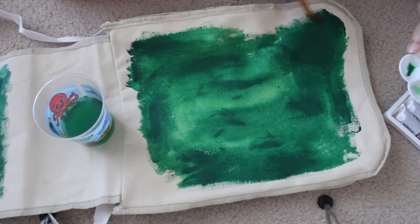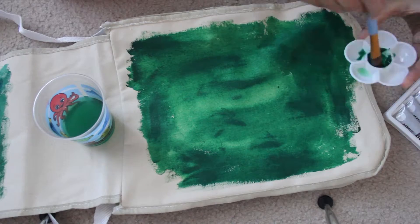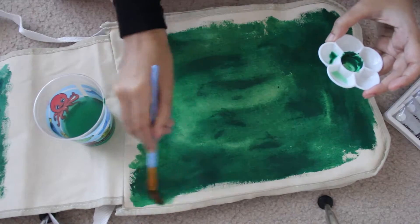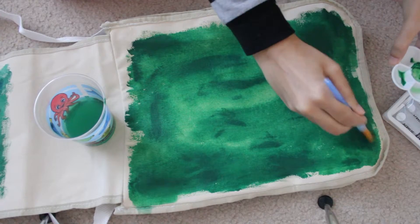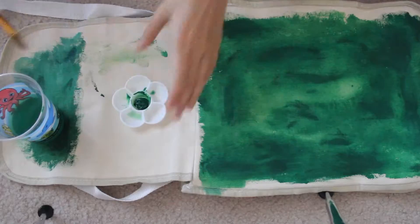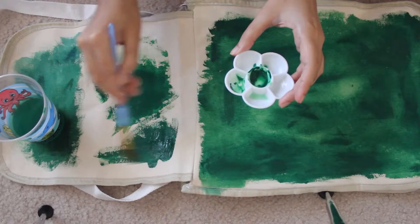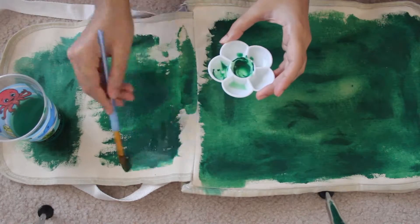When acrylic paint dries on the tote bag canvas, it feels soft at first, but after painting and drying it feels really hard — almost like paper. It sort of takes away from the flexibility of the cloth and makes it really rough to touch. I didn't like it that much, and I really wish they had given fabric paints or markers, because that would alleviate the problem of it going all crispy when dried.